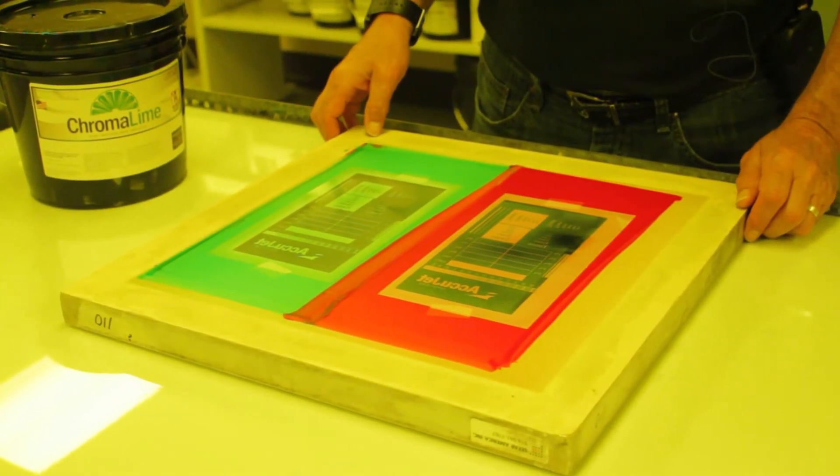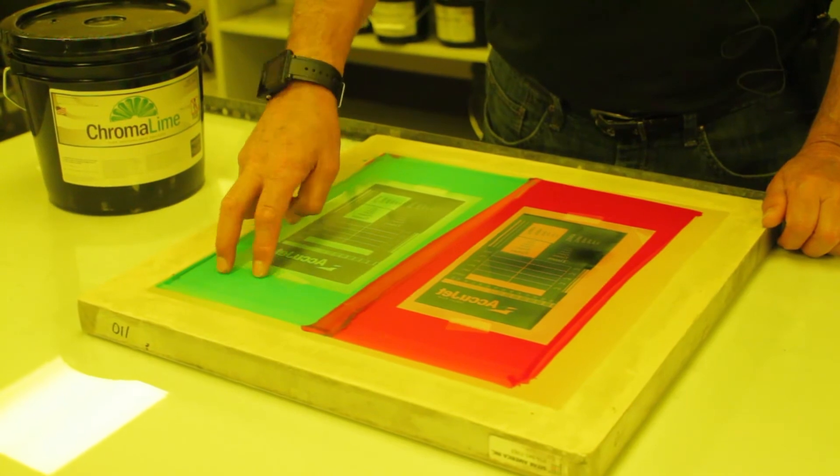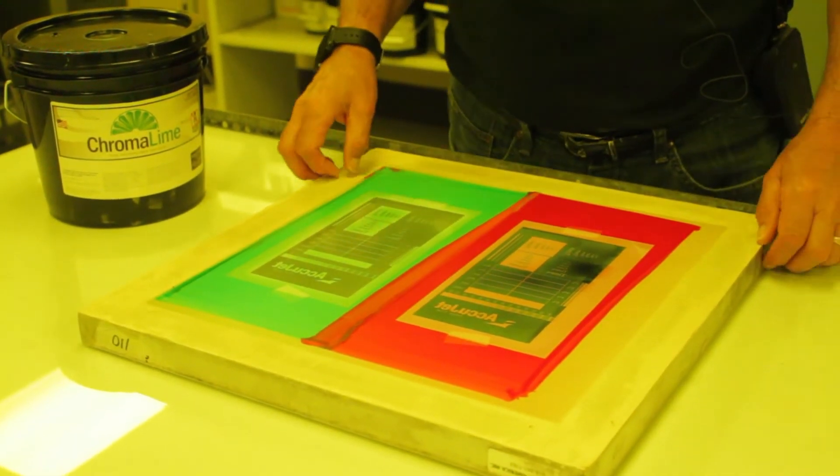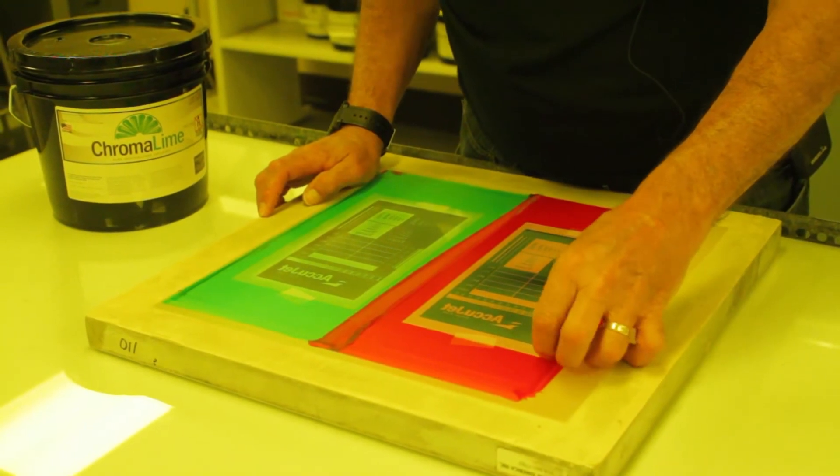The screen has now been exposed. What I'm going to do now is just remove the positives to show you our new Chromalime versus a competitor. Let's see which one sticks. I'll start with a competitor first. Try to pull it off.